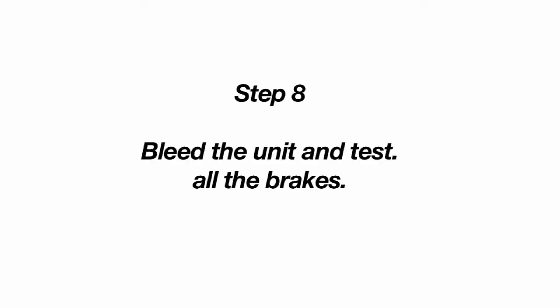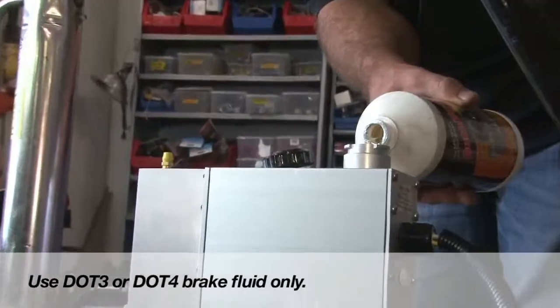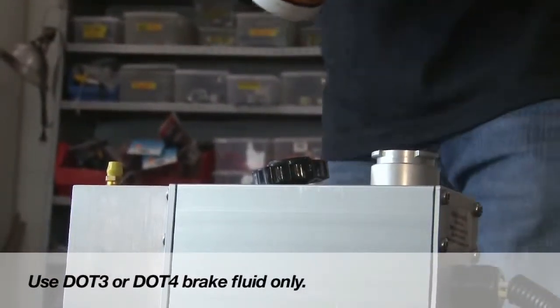Next, bleed the unit, then test. Use DOT 3 or DOT 4 brake fluid only.